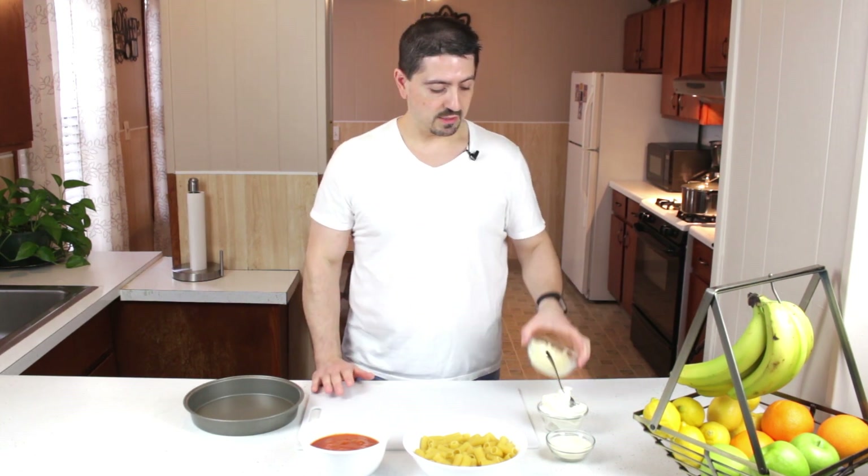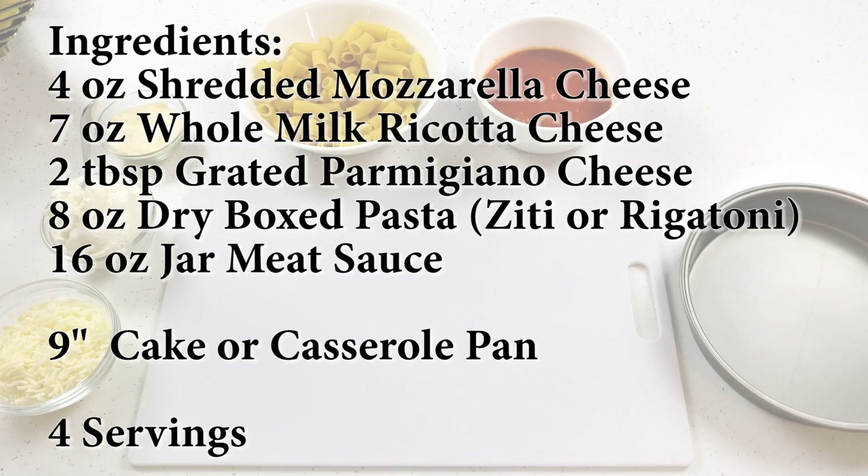The ingredients for this recipe are pretty simple. I'm using half a bag of mozzarella cheese, probably about four ounces or so, about seven ounces of a whole milk ricotta cheese, a couple of tablespoons of grated Parmesan cheese, about six or eight ounces of rigatoni dry pasta, and some homemade meat marinara sauce. What I'm going to use for baking in the Power Air Fry Oven is this nine-inch cake pan, which seems to work really well.